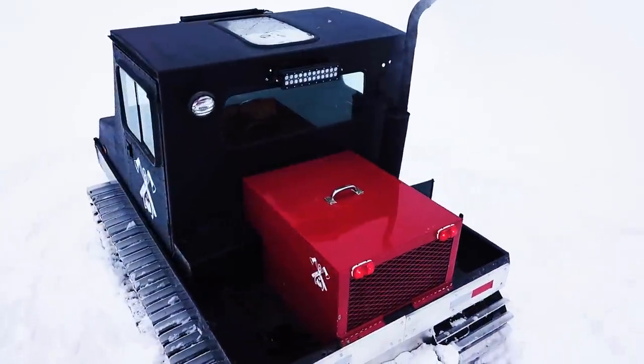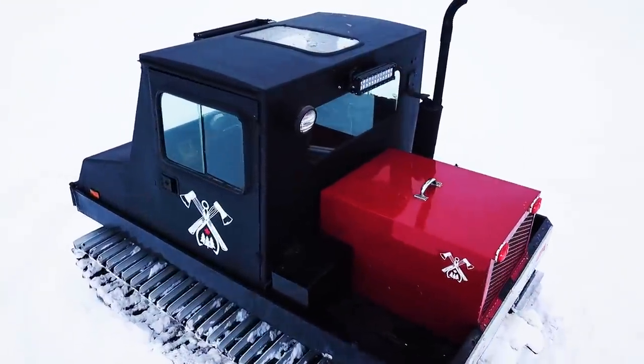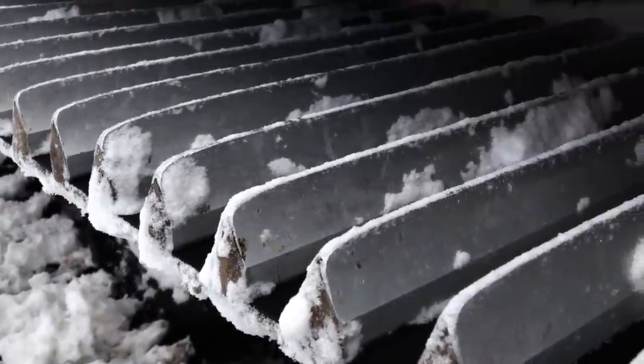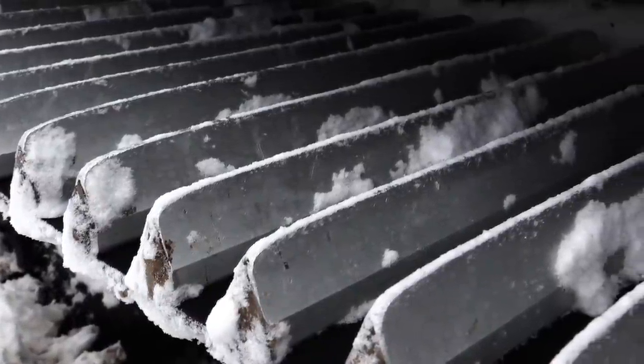Floats like a butterfly, pulls like a workhorse, thanks to its aggressively profiled winter grousers for solid traction, and an engine that is geared for plenty of low-end torque.